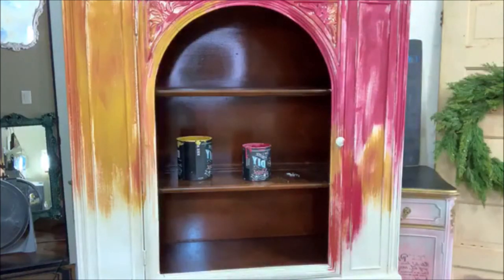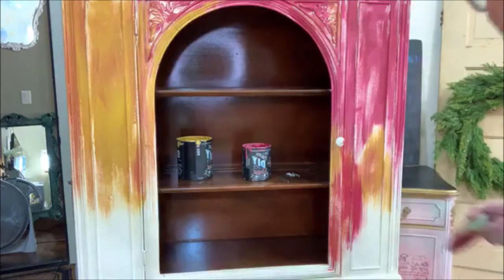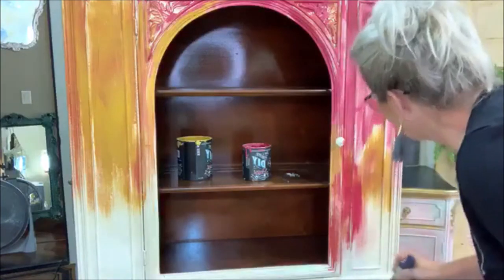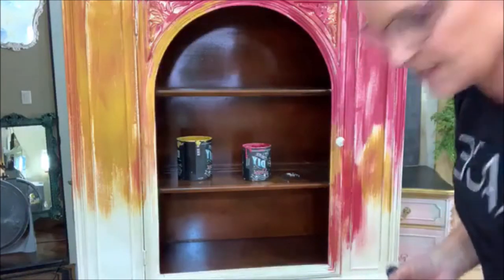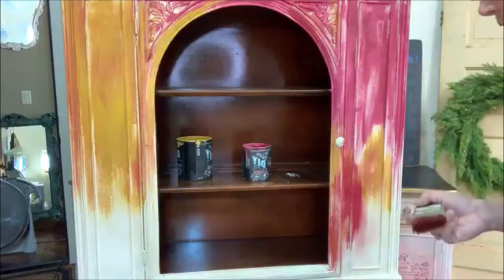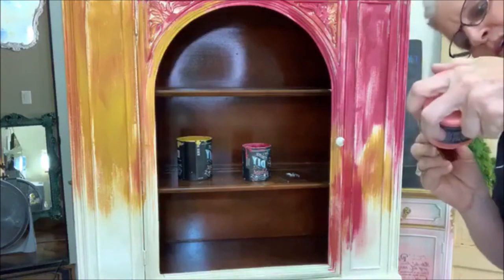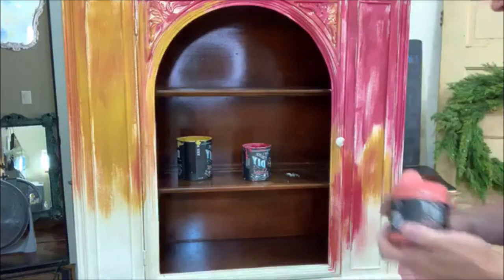I wish I could give you a close-up. This area right here is crackling absolutely beautifully, which is exactly what I wanted. Once it starts crackling I absolutely cannot go back over it until it's dry.